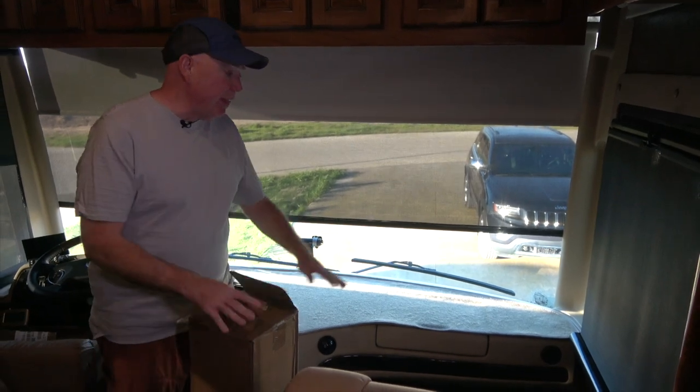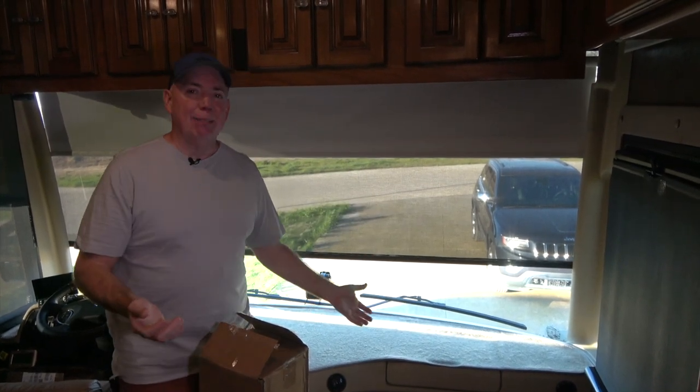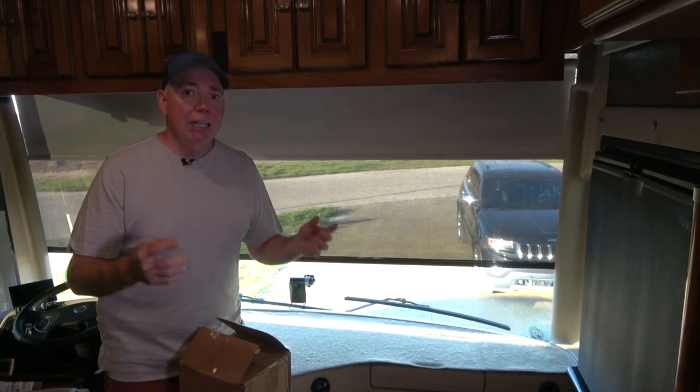Whenever we do a video shoot up in the front of the coach, somebody always emails me and says, 'Hey Dave, where'd you get the dash mat?' Well, I would send them to Red Bay, Alabama to a guy named Trevor who makes them, but he only makes them for Tiffin products. Inevitably, the person writes me back saying, 'I don't own a Tiffin.' So, it was time for us to replace our dash mat, and I went looking to see if I could find one other than Trevor — sorry Trevor, you make really good dash mats — because I want to help others who email me. And lo and behold, Shade Pro, the people that made our see-through awning shades that we just recently did a video on, also makes dash mats.